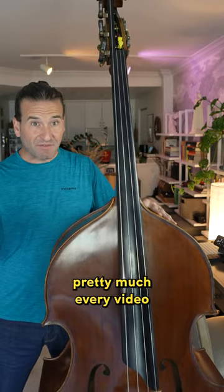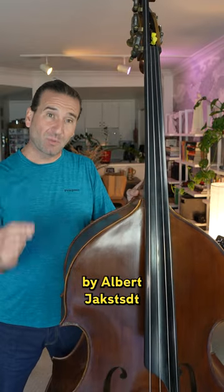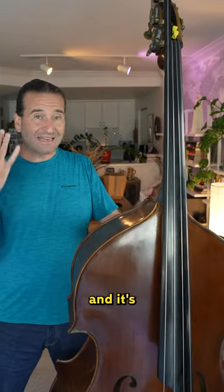This is my bass. I use it for pretty much every video on this channel. It was made in 1995 by Albert Jackstadt, and it's a pretty cool bass.